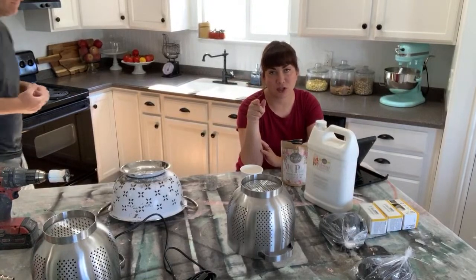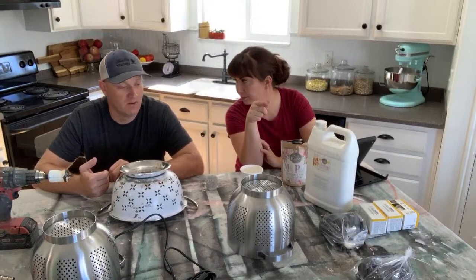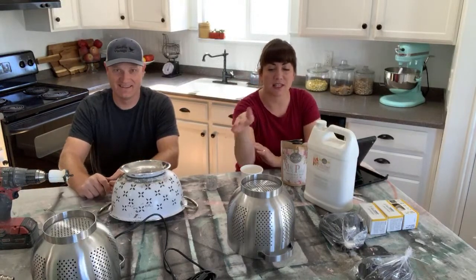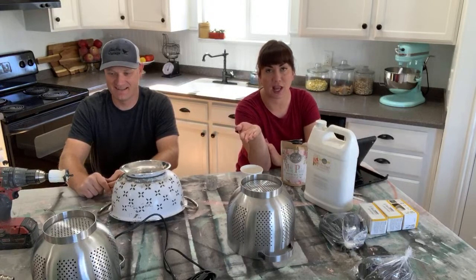IKEA also carries them that can be wired directly into the ceiling. If you haven't watched yesterday's video — kitchen something for the new house, shop at IKEA — scroll back to that one. We actually went to IKEA and you can watch us shop for these, and we also show you some other options for lighting, so don't miss that.